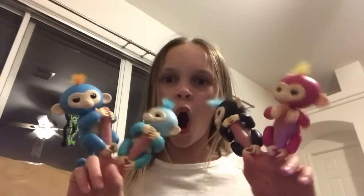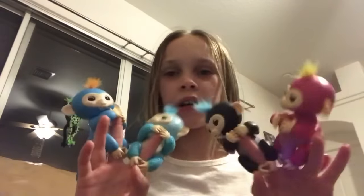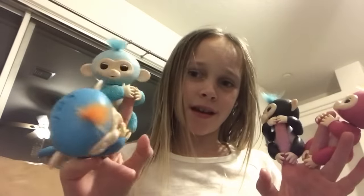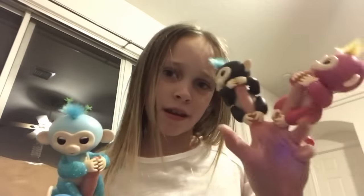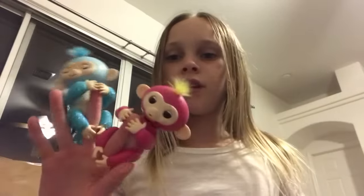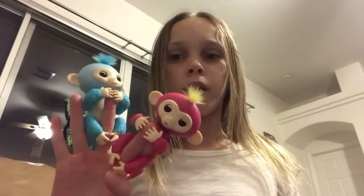Hey guys, so today I'm going to be showing you how to do fun stuff with fingerlings. I have four fingerlings: Boris, Amelia, Finn, and Bella. I'm going to be showing you how to make them kiss you, fall asleep, burp, fart, and go crazy.